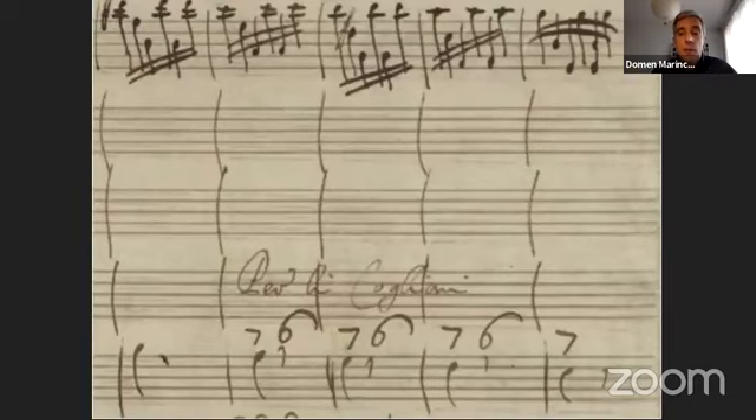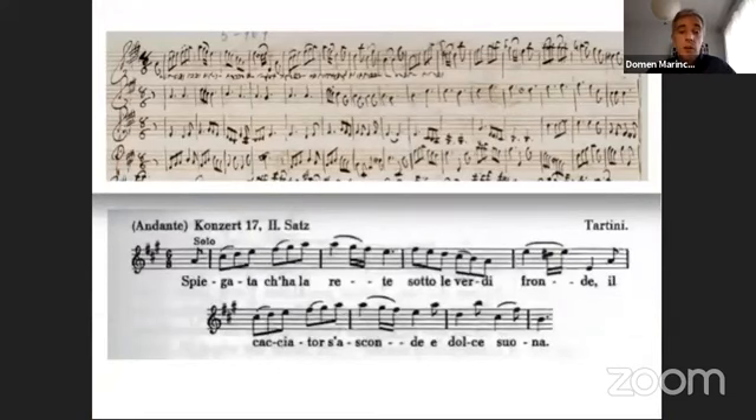I will now quickly mention some of the elements that may have been important when performing music without chordal continuo. Articulation was certainly of central importance to Tartini. He was much concerned with the use of the bow, and I would also refer to Tartini's poetic mottos that must also influence and inspire articulation in those cases where they are underlaid under the music. Articulation was also important to bass players.